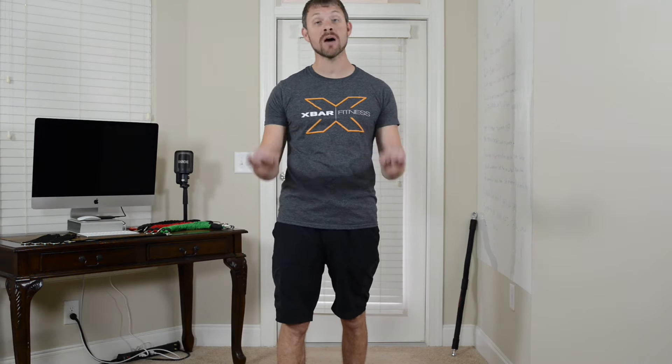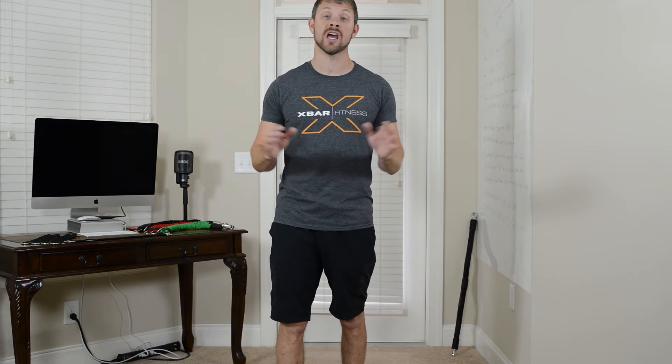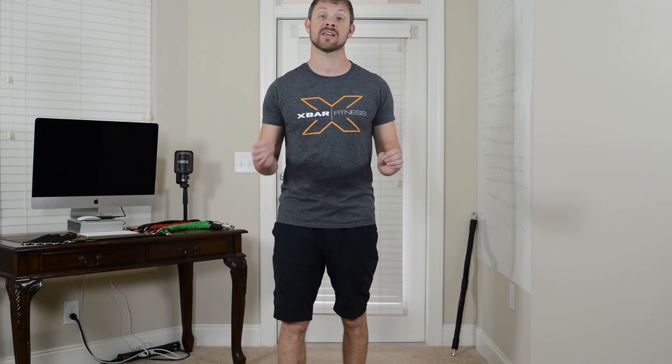Hi, I'm Charles with Axbar, and I'm about to show you a whole new way to work out with resistance bands that allow you to duplicate just about any workout that you can do in a gym. So let me show you what you're going to get, and then I'm going to show you how to use it.